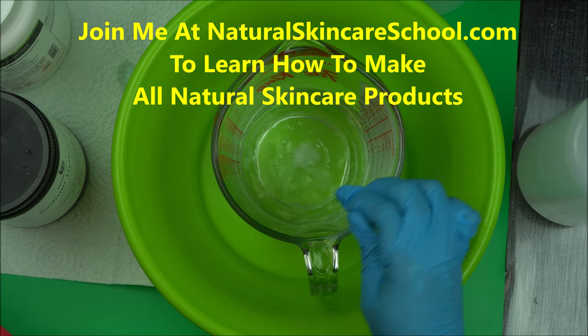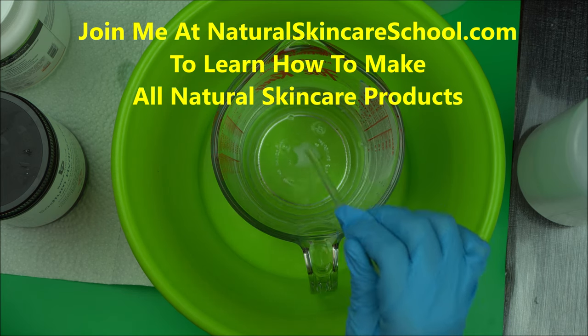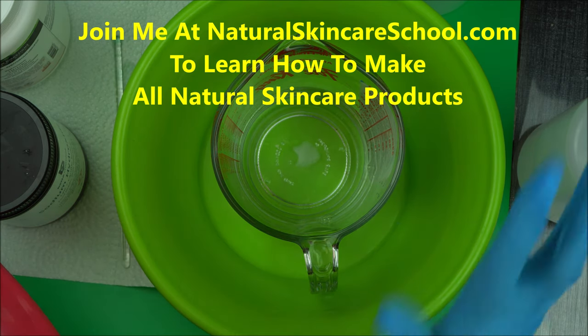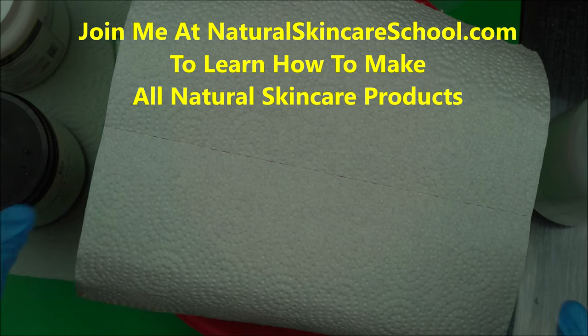That's about it. You can go ahead now and add this to your oil and start making your soap. If you have any questions about adding citric acid to your lye water, feel free to drop them in the comment box below and I will reply at my earliest convenience. This is a channel for you if you want to learn about soap making. I give you tips to make the best soap.